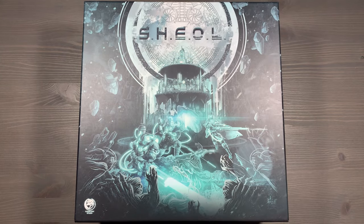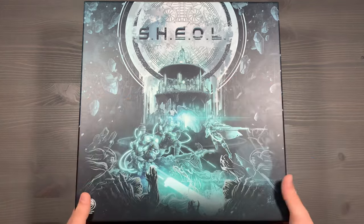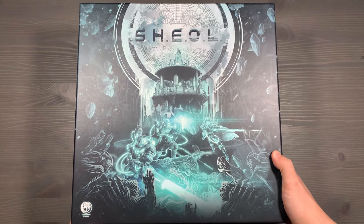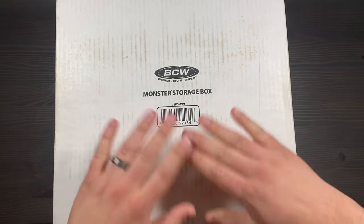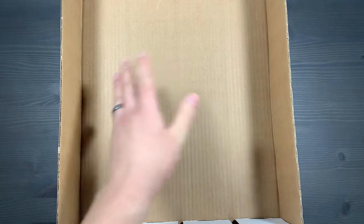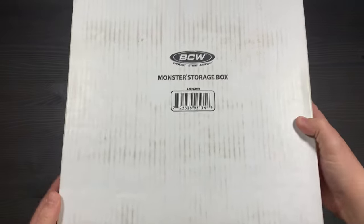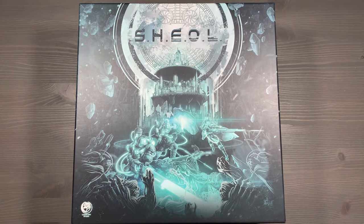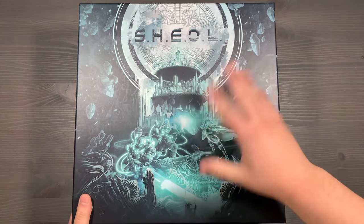The last thing I want to mention has to do with the actual boxes we use for the storage system. We use the core box, which will have a slight bit of lid lift on the bottom for all the rule books and some of the boards. We're also incorporating a BCW box - these large white storage boxes perfect for storing your standard size cards, with lots of different columns to organize things. You can also remove some of those columns to make room for miniatures, token containers, etc. For this one in particular, we use the monster storage box. The original Sheol had a large box intended for storage, but I found it quite a nuisance and it really hindered setting up the game. So we've opted to use just the core box as well as one BCW box.